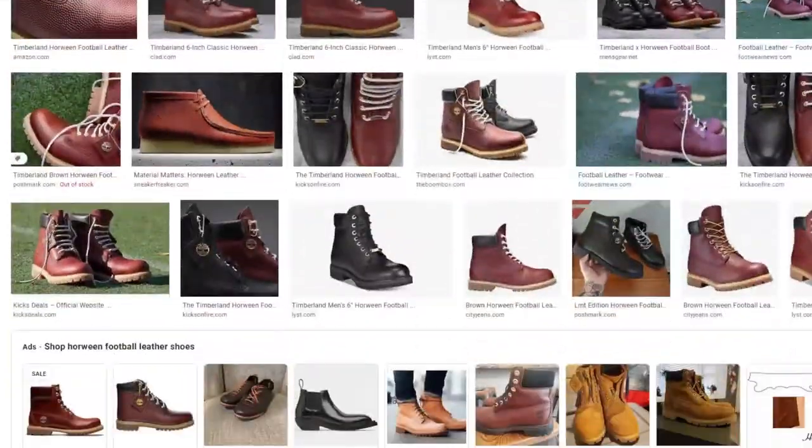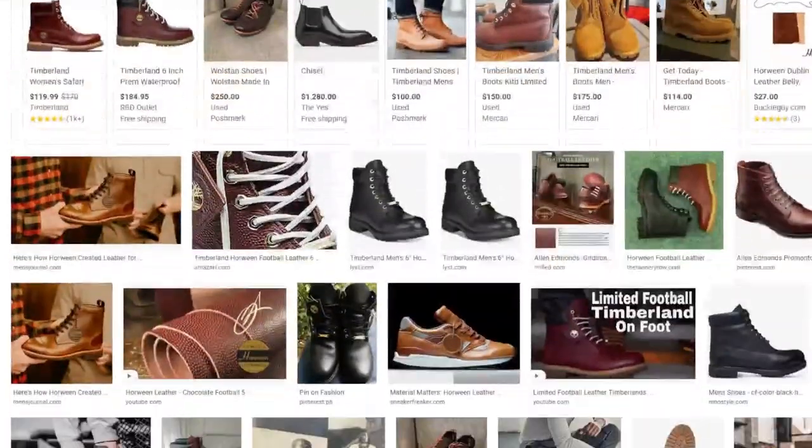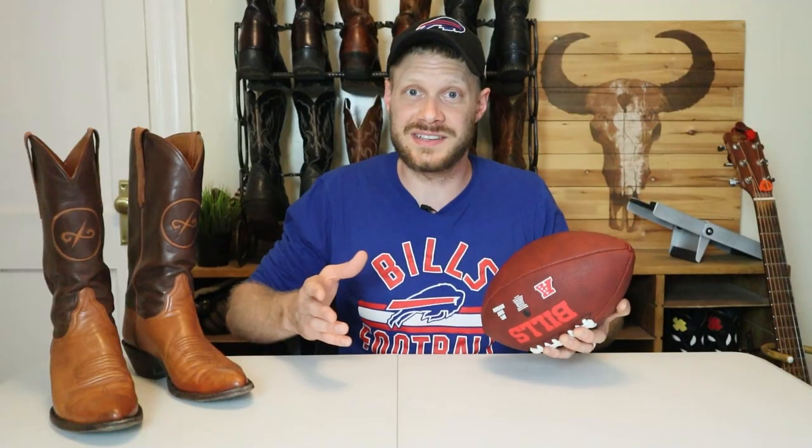Jim told me that he'll make another pair of boots with Horween football leather in the future, and when he does he will only wet the leather a little bit, if at all, so that it retains that pebble-like distinctive texture we all know and love. A quick search online will show you a bunch of different kinds of boots using Horween football leather, but I can't wait to see Jim's next attempt at a pair of football cowboy boots.